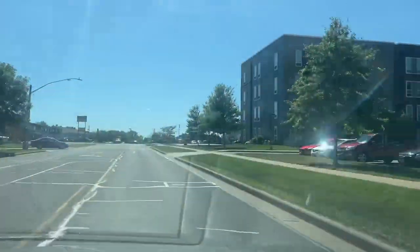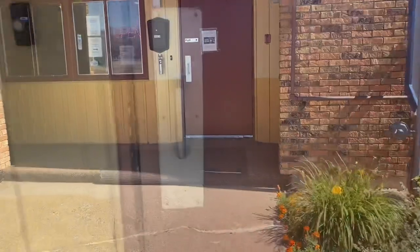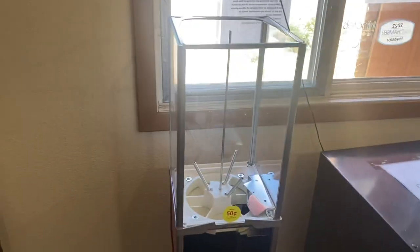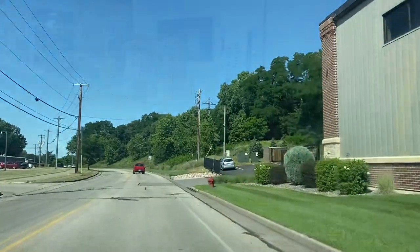Now we're going to head over to the location. This thing is going to go inside of a hotel lobby — this is a brand new location. Here's the inside; we're sticking the capsule machine right by the door. We got the display card in, stocked with capsules. This thing is good to go — we will come back in a month.